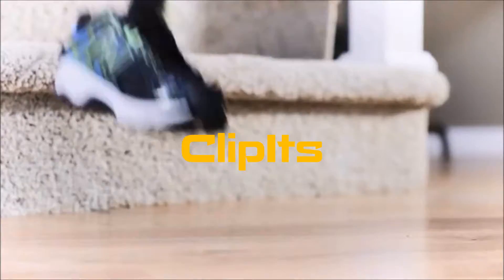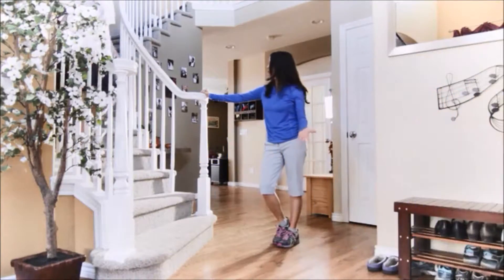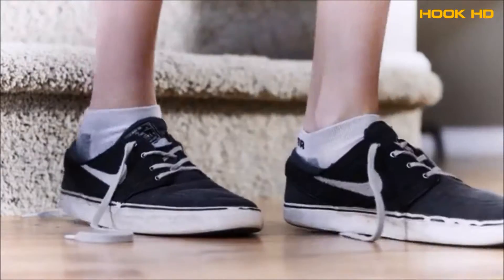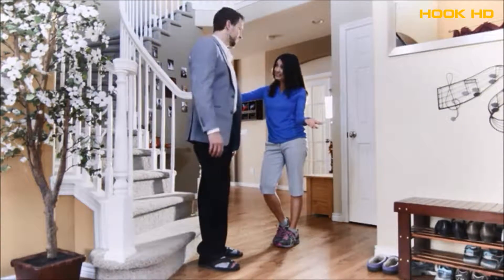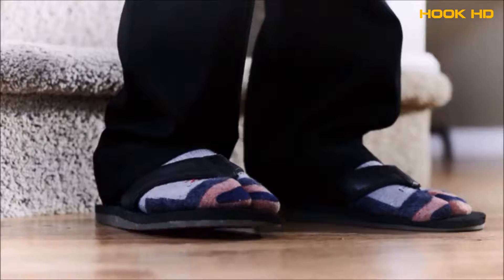Come on guys, let's go. Honey, your shoes are untied. Sweetheart, your shoes. Really? It's just easier.